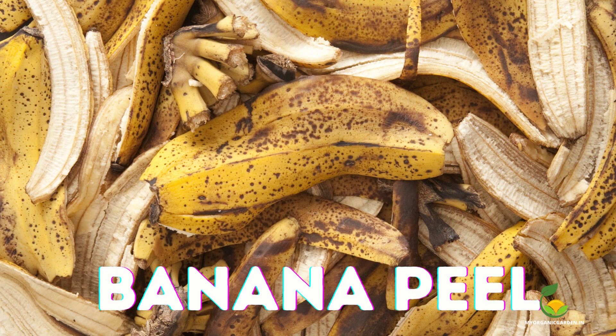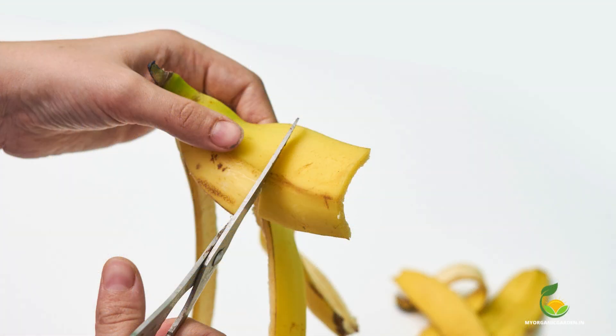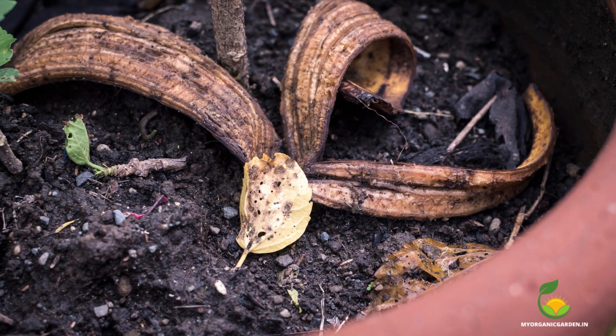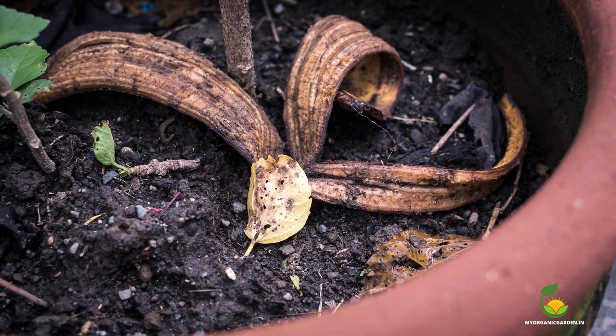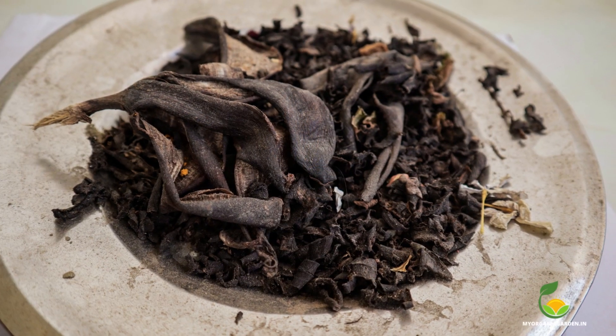Banana peels are rich in potassium, which is beneficial for mango trees. Simply chop up banana peels and bury them around the base of the tree. Over time, the peels will decompose and release nutrients into the soil. Apply once a month during the growing season in the first year.